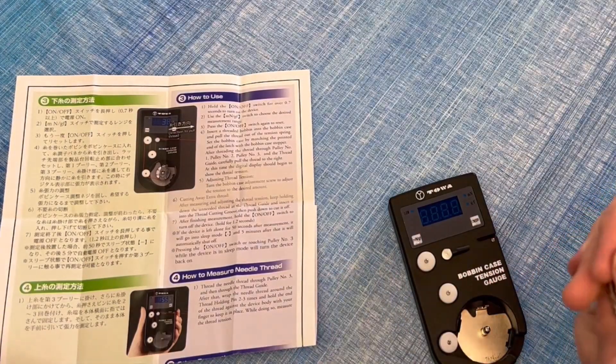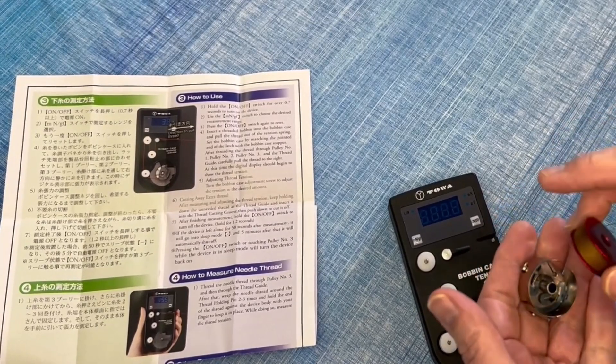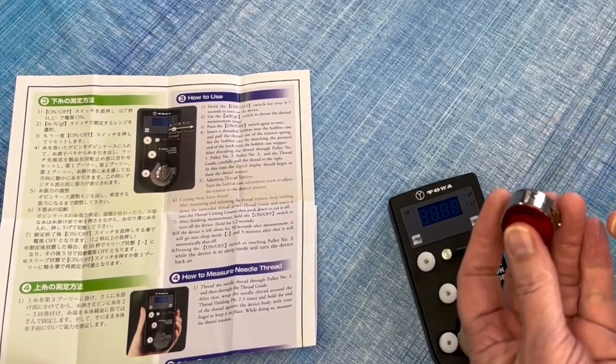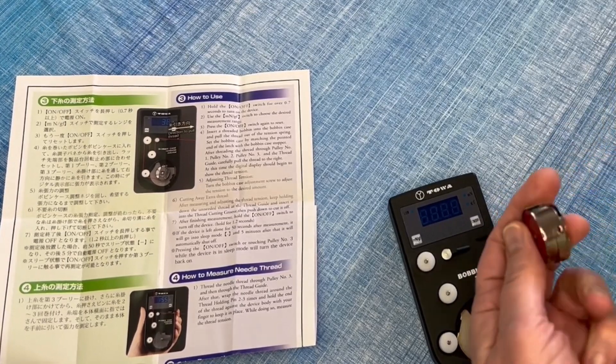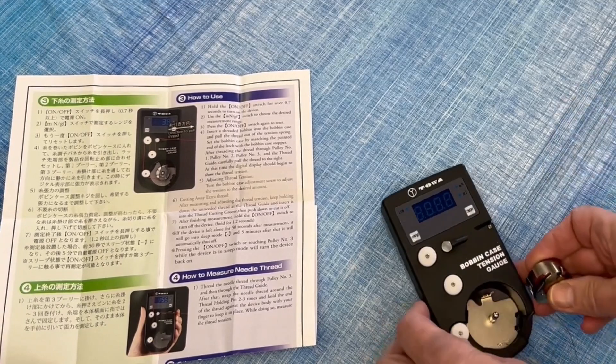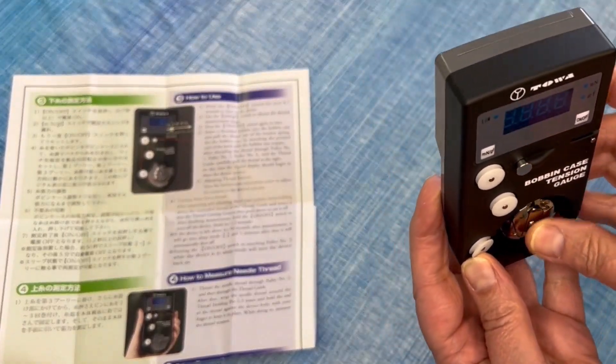You put your bobbin in your bobbin case properly — it should be wound clockwise. You drop that in through the slot under the flap, not through the pelican beak here, and then put it into the gauge. Hold it upright and then you'll hear it click.